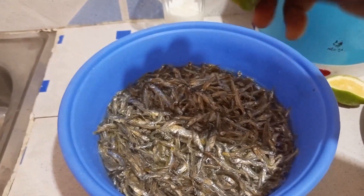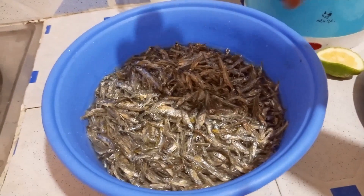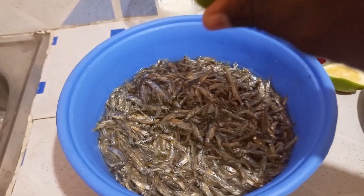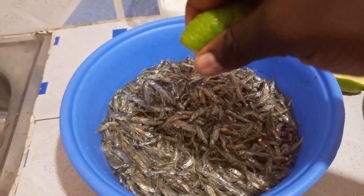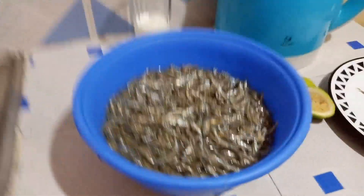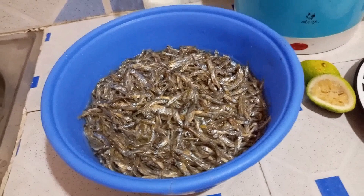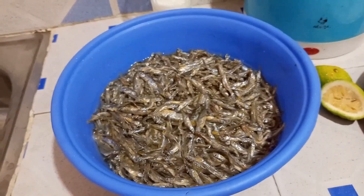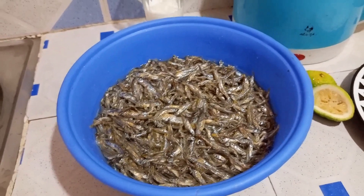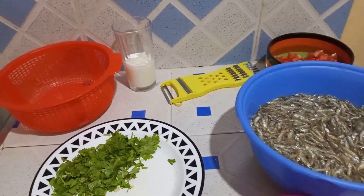If you have a lemon squeezer you can use it. Since I don't have one, my hands are very clean — when you're getting into the kitchen, step number one is always ensure your hands are very clean. I think that amount is enough since there aren't very many omena. So we've gone two steps: sorted the omena, added hot water, and squeezed lemon juice. Now we're going to soak them for 15 minutes, and in the meantime I'll be preparing my ingredients.